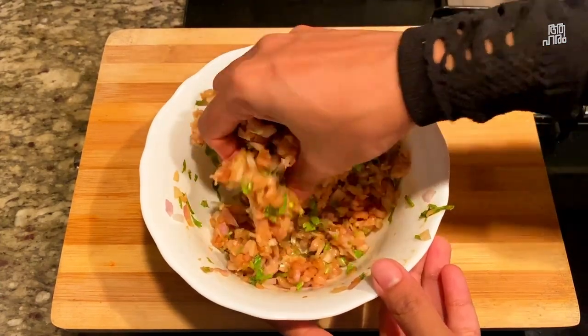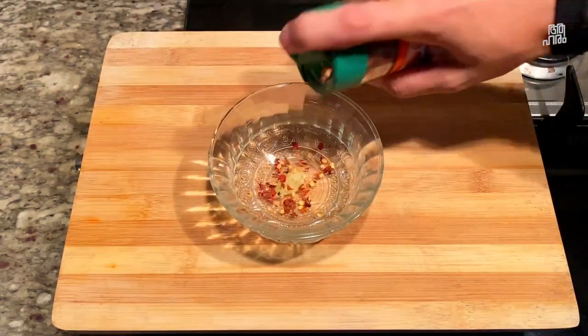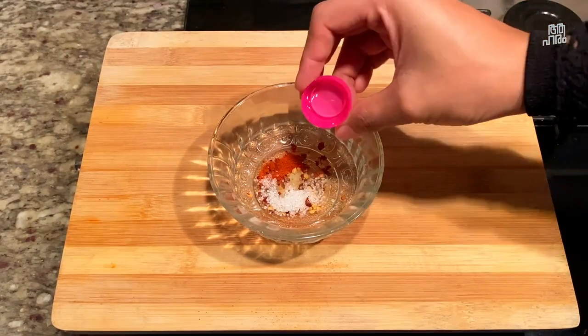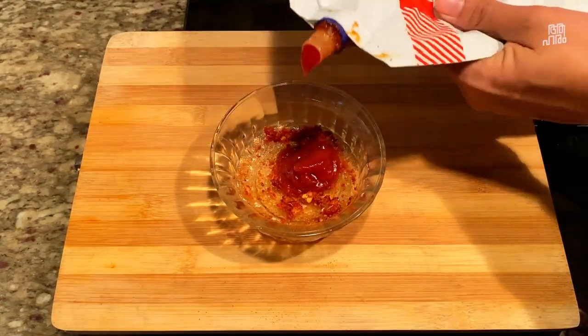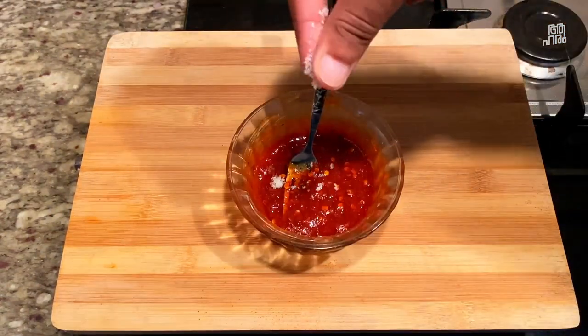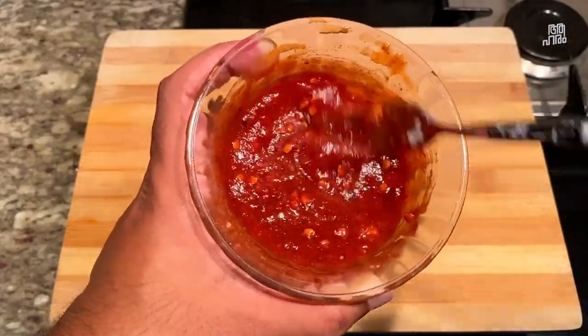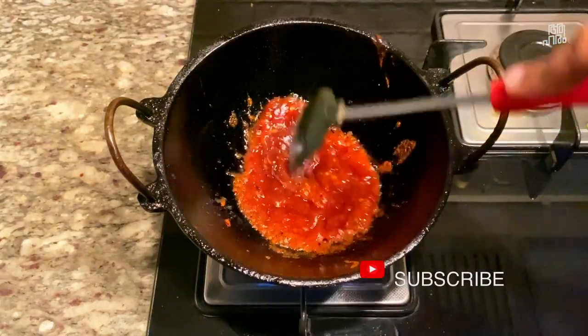This is a simple technique here. We will add chili flakes and mix in a little bit of vinegar. Next, we will add the ingredients and a little bit of the sauce.